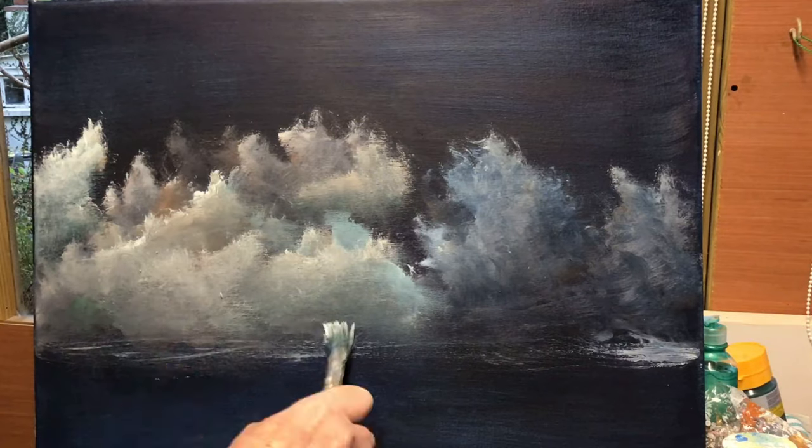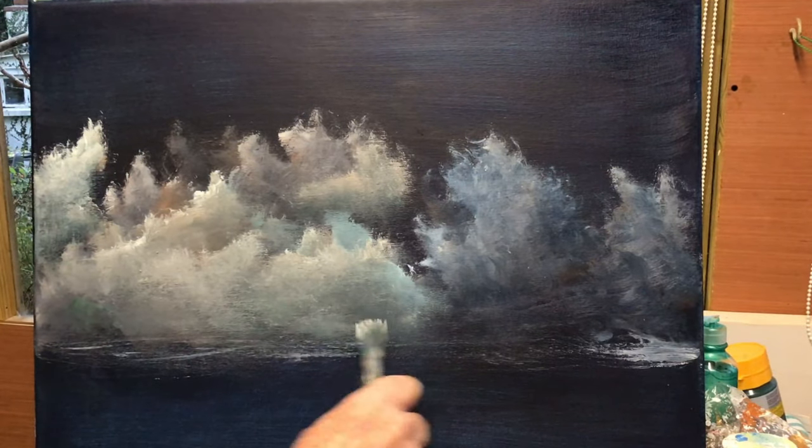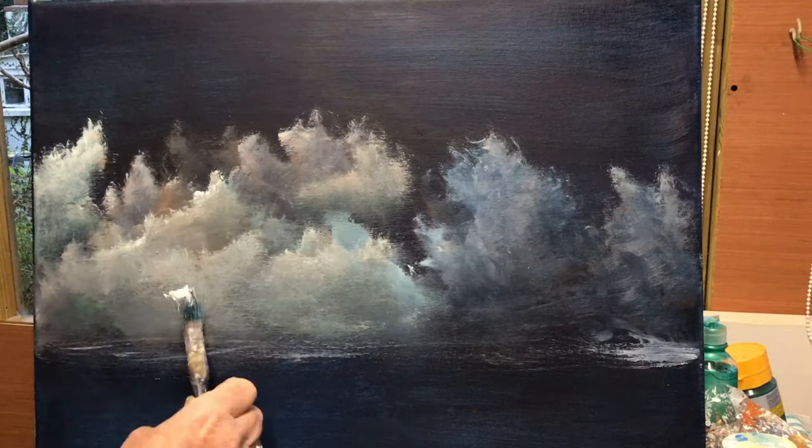There was a bit of blue on my brush which I didn't realise, but it's blue on blue — it's worked out lovely. It looks very good.